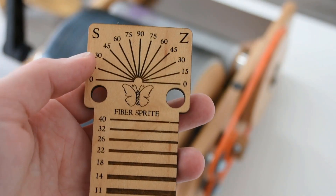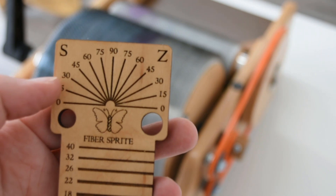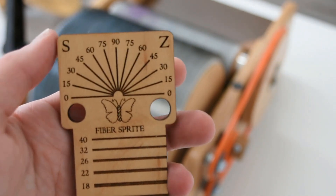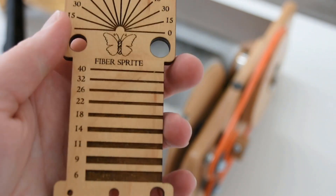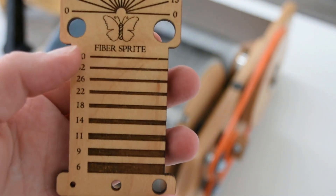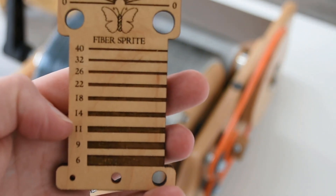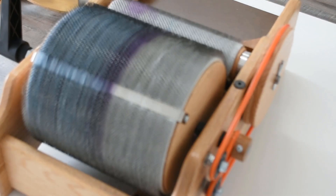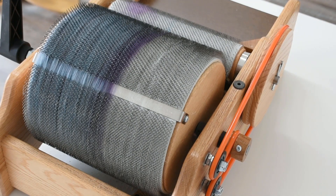Up top is where we have the protractor, and this is how you can check your twist angle. It's also got a little reminder of what's your S twist and your Z twist. Then the middle of the card has the wraps-per-inch guides so you can check your wraps per inch while you're spinning.